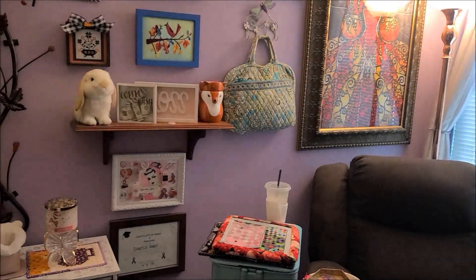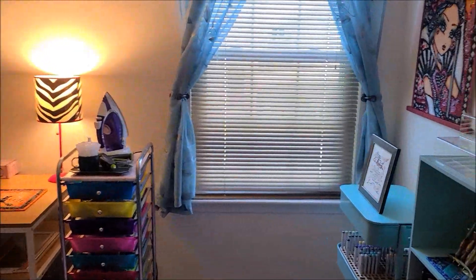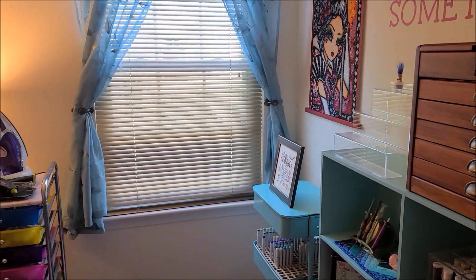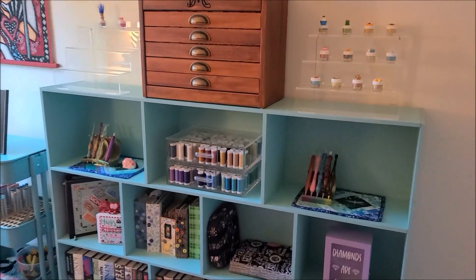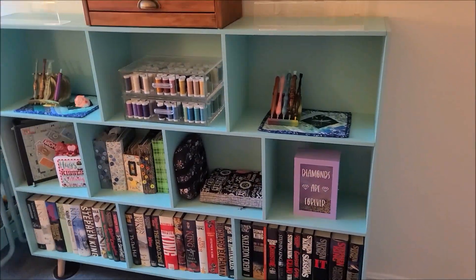But the big organization happens in my crafting room — that was my stepdaughter's bedroom. So let's go over there. The person that requested this said their area is such a mess and asked how I keep mine so nice and neat. Because it's a habit for me — I've just always been like that. But this is my big, wonderful bookshelf that Bill got me for Christmas last year and we put together.